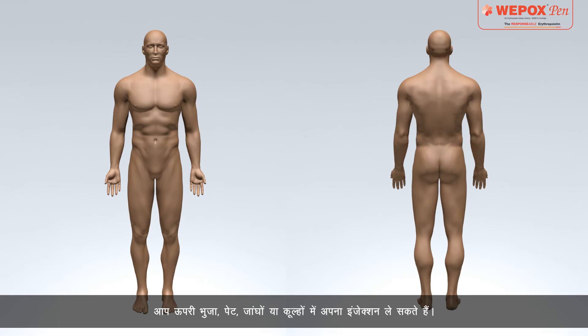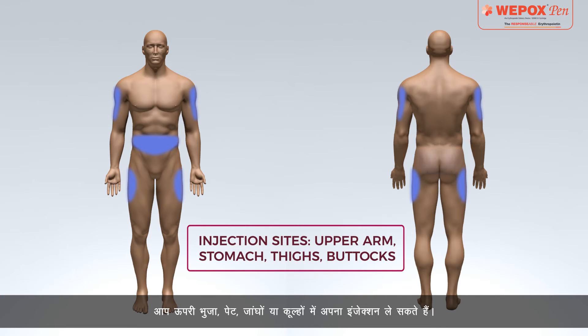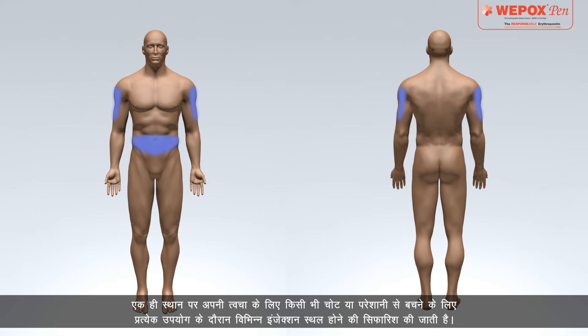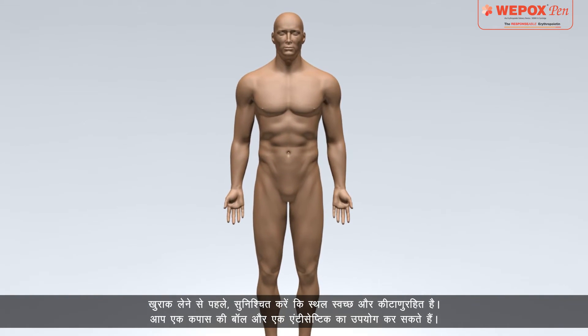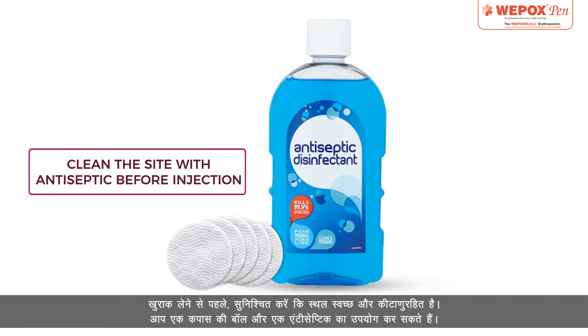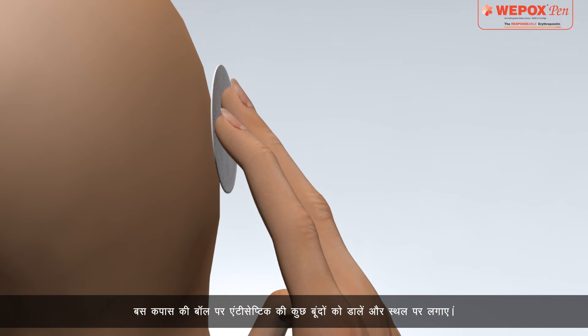You can take your injection in the upper arm, stomach, thighs, or buttocks. It is recommended to use different injection sites during each use to avoid any injury or discomfort to your skin at the same location. Before taking the dose, make sure that the site is cleaned and disinfected using a cotton ball and an antiseptic — apply a few drops of antiseptic on the cotton ball and apply on the site.